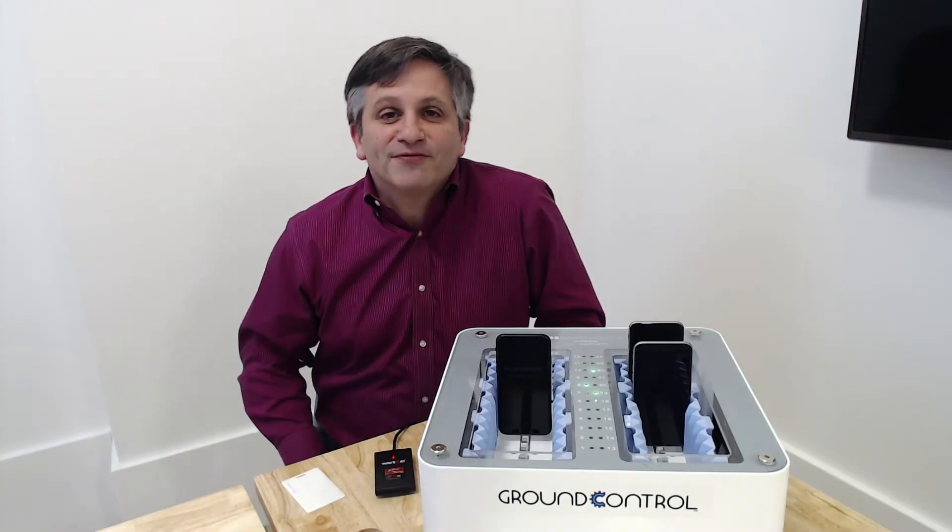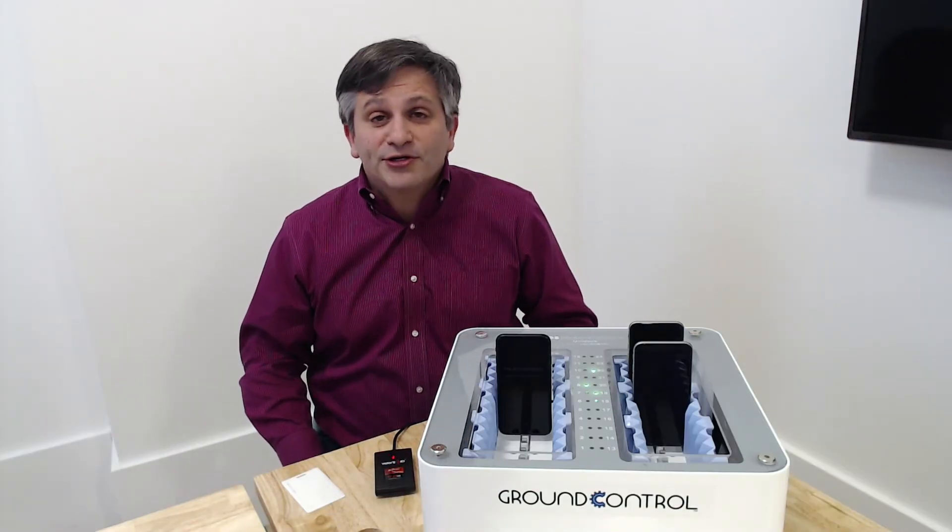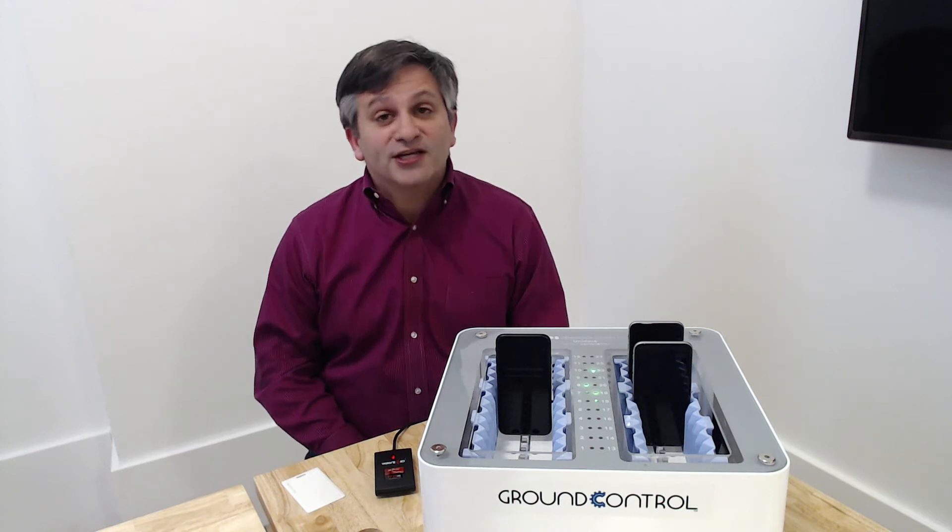Hello, this is Aaron Freimark from Ground Control showing you our shared device check-in and check-out.